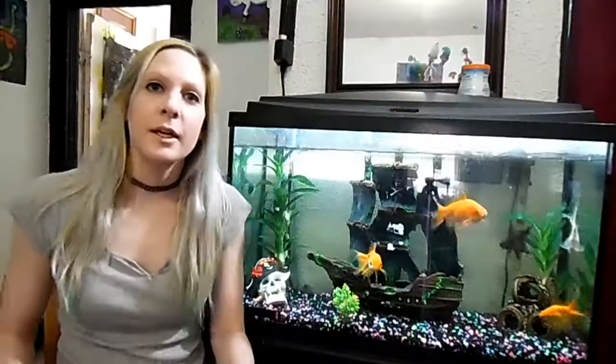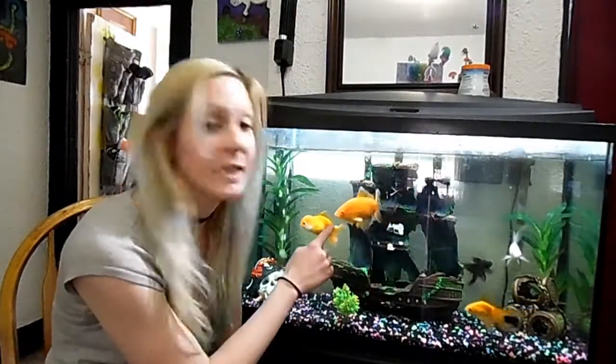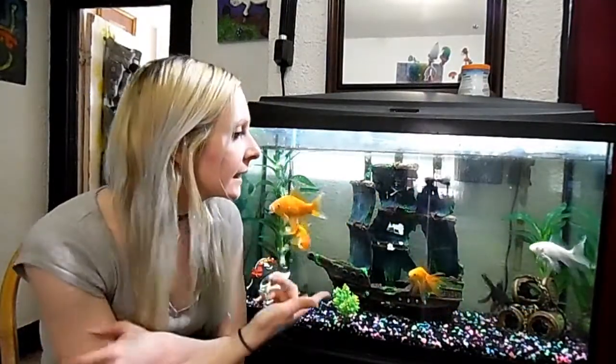We do need to do some routine maintenance, and that's what we're going to do today. Here's a look at the items that we need. Alright, I might as well get this started — come join me. These are my fish, they're great.